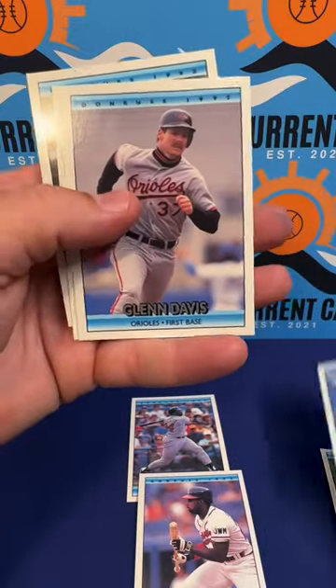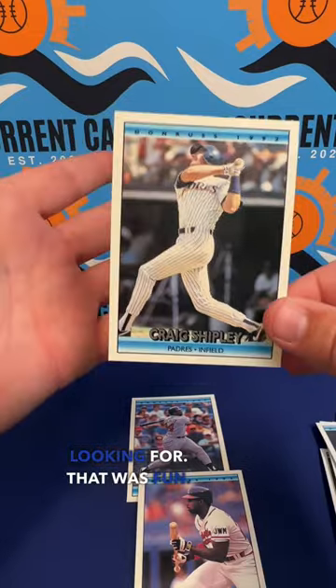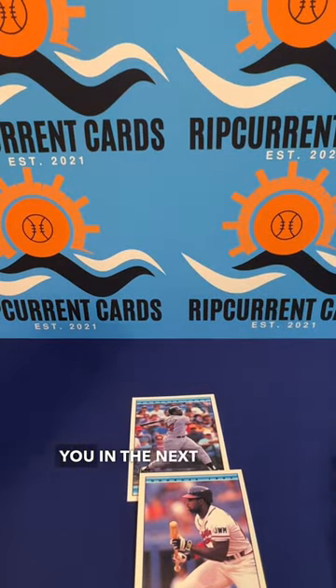So far I got a couple nice ones — Deion Sanders, Kirby Puckett — so that's kind of what we're looking for. That was fun, hope you guys enjoyed that one, hope to see you in the next one.